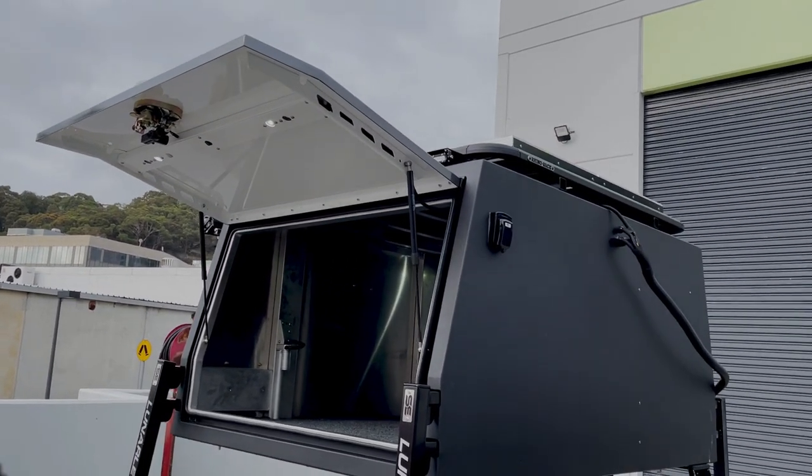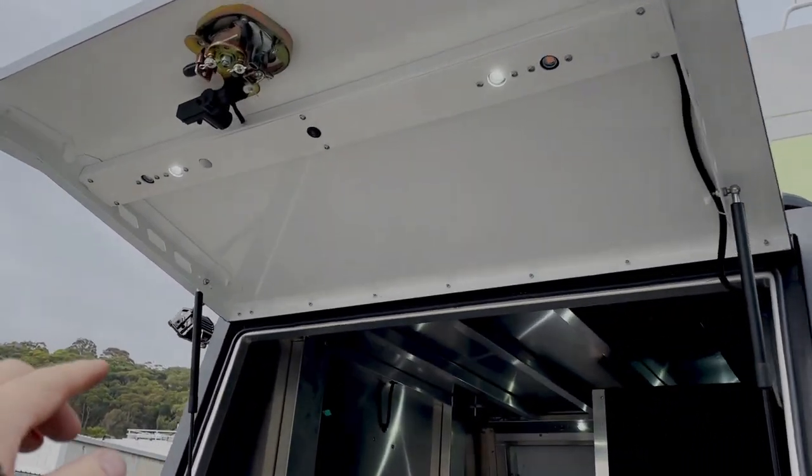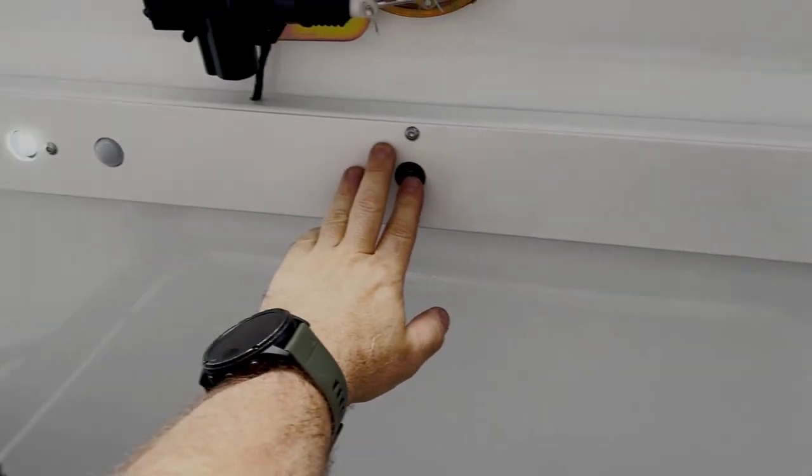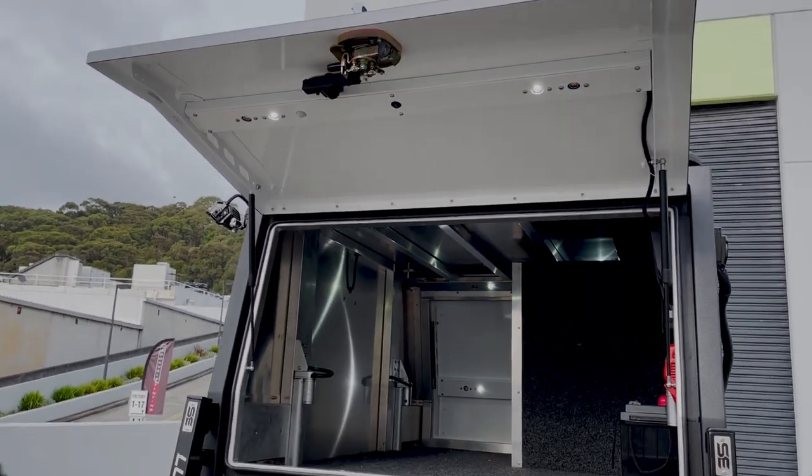The canopy is raptor-coated on the outside with some colour-coded doors. We've got internal lighting with an optional amber mode, which is good for the mozzies and the moths.